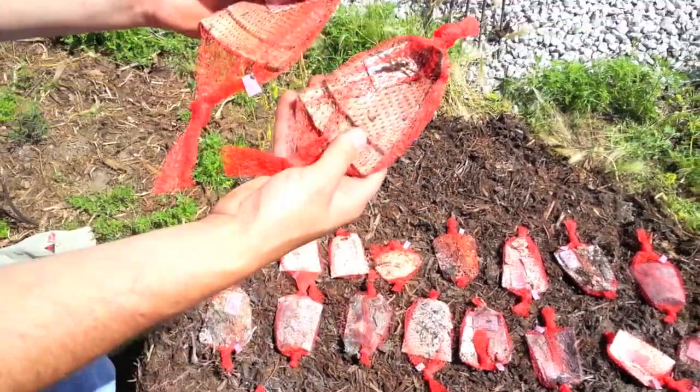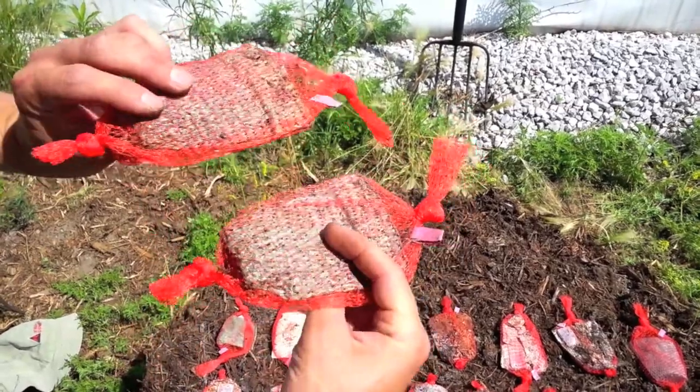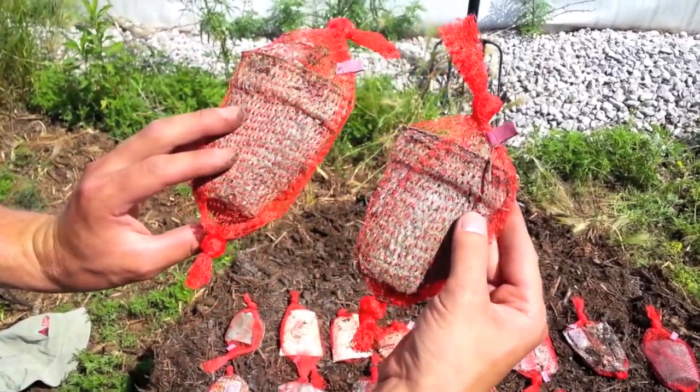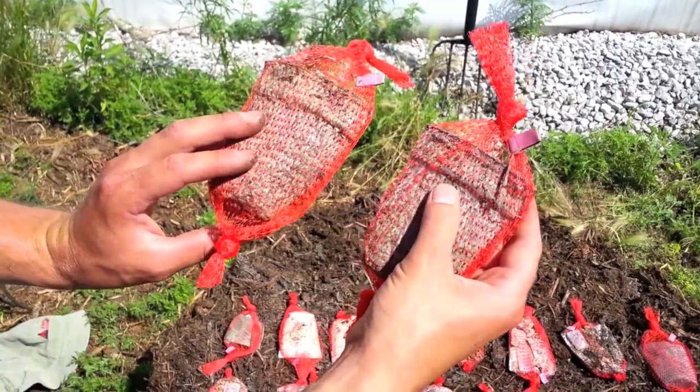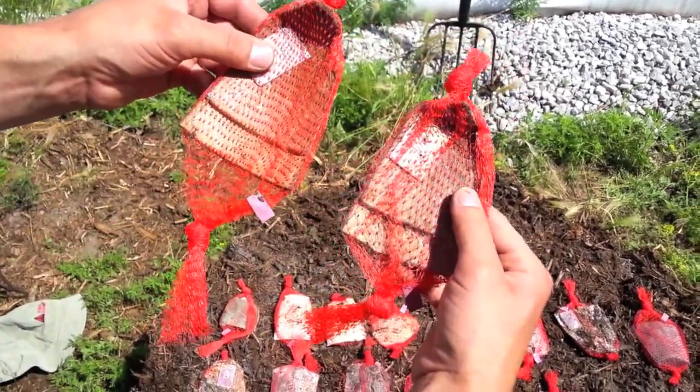And both the coated types — one polyurethane coat and two — they basically both look like they're still kind of new more or less. There's a little bit of growth on the surface, but overall they did not degrade as much as we were thinking they were going to.